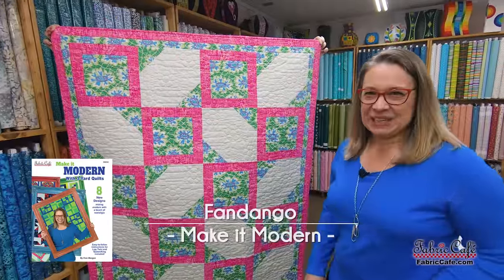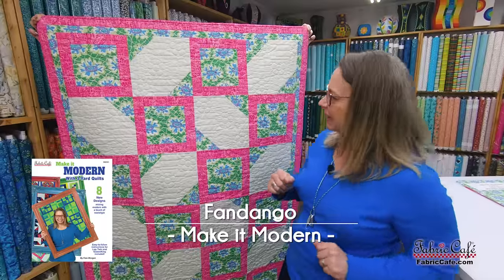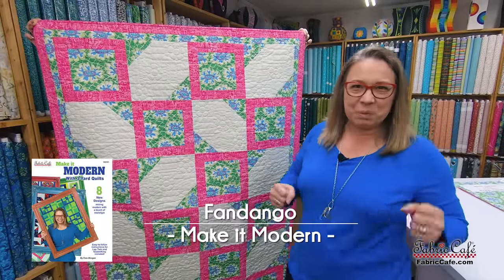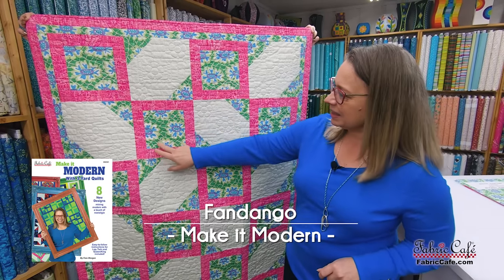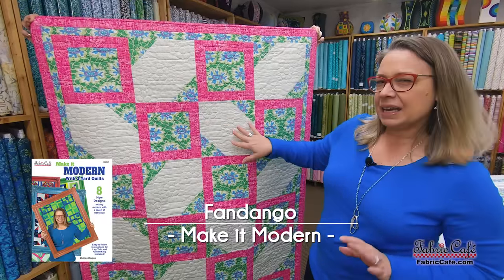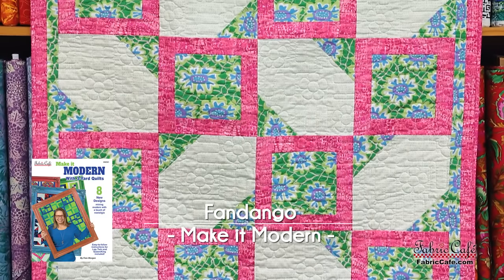Our next quilt is Fandango. I named it Fandango because that is a fun dance that you twirl and spin, and I thought these stars here looked like they were moving around. It's got a great little block bordered with our number three fabric, and then made kind of like a snowball but we've only done two corners, and that is what gives us this star effect.